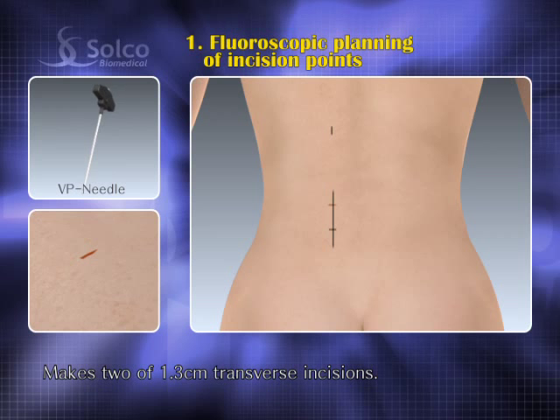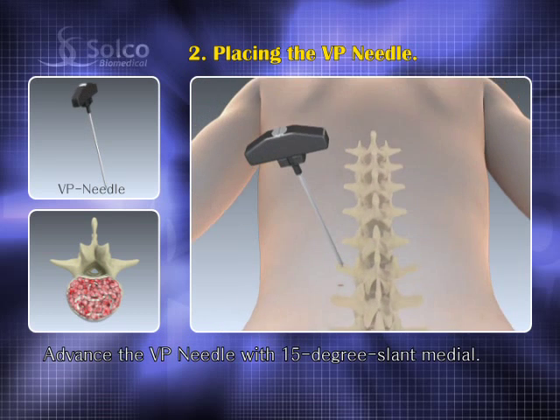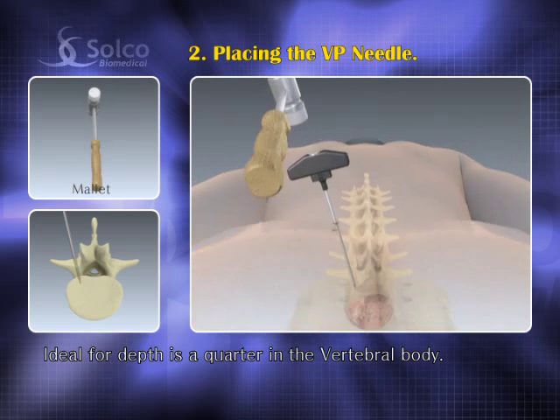Because this is a one-level procedure, two incision points are confirmed. Advance the VP needle to the pedicle entry point with a 15-degree slant medial. The ideal depth is a quarter into the vertebral body.